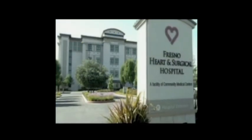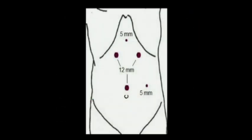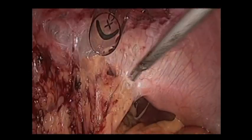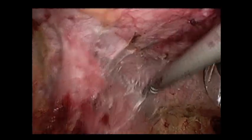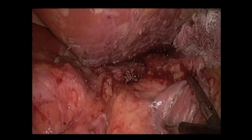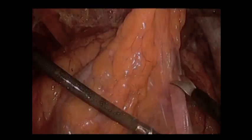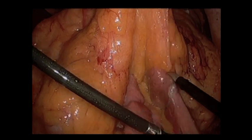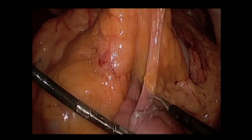The next diagram will show our trocar placement. She was taken to the OR, and as you can see, there were extensive adhesions, especially in the left upper quadrant of the abdomen. These were all taken down using the harmonic scalpel. We identified the retrocolic Roux limb and dissected it out to make sure that the limbs were of appropriate length.